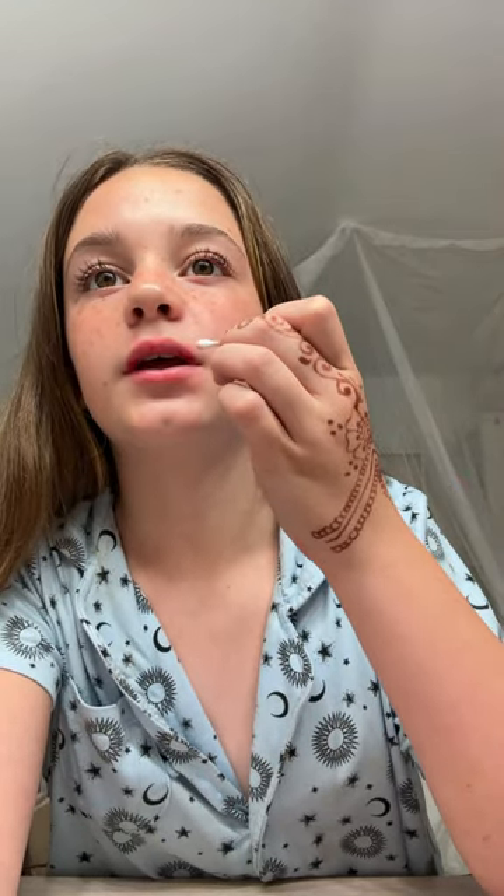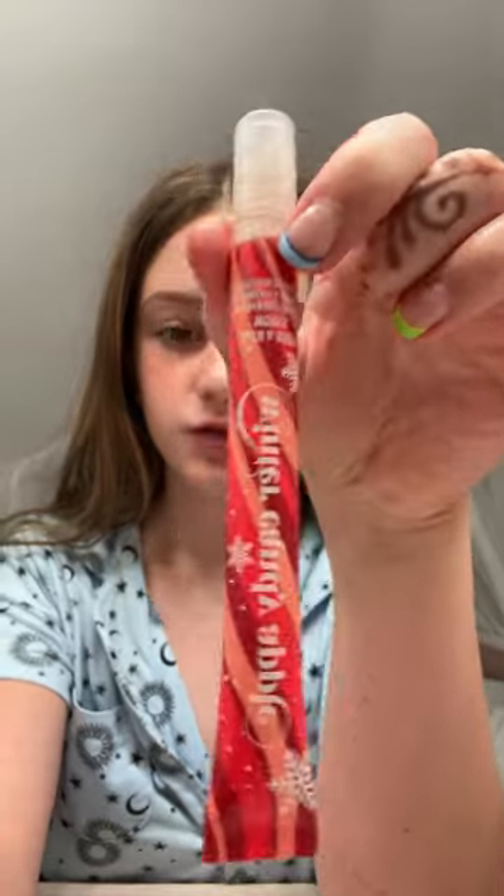How to do the clean girl lip, part 3. Moving on to lips — ideally you want a light red lip tint, but I don't have that so I'll show you what I do. I take my red lipstick and put it on. Red lipstick is so goofy, but it doesn't have to look good, because you're gonna take a cotton pad or a napkin and wipe it off. Make sure you wipe it in, then take a little Q-tip and wipe around the edges.